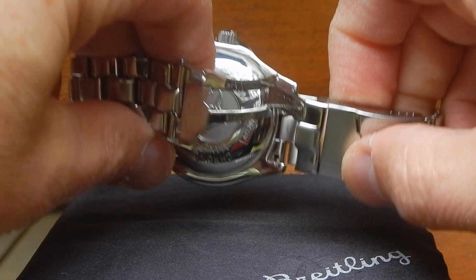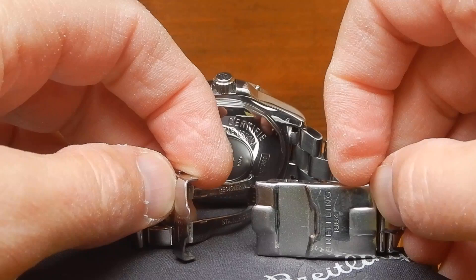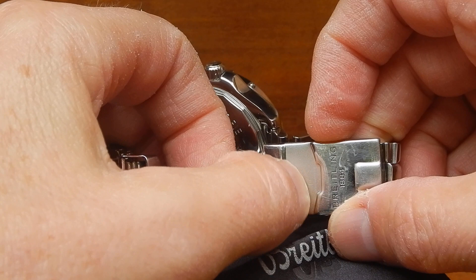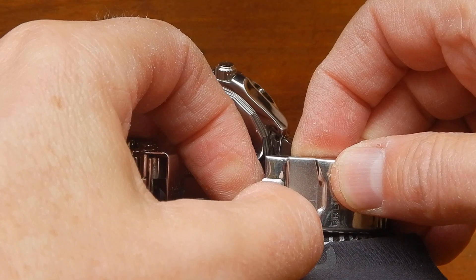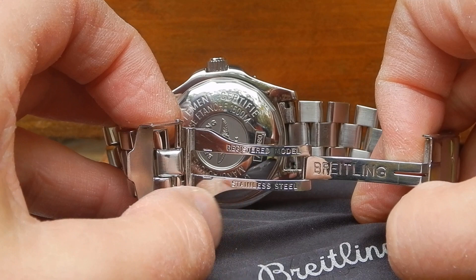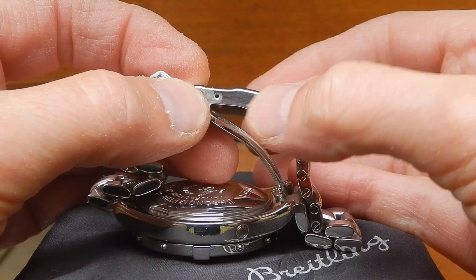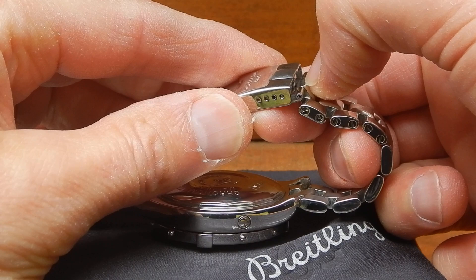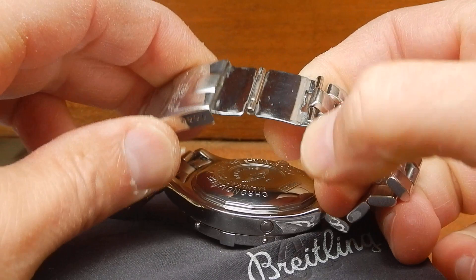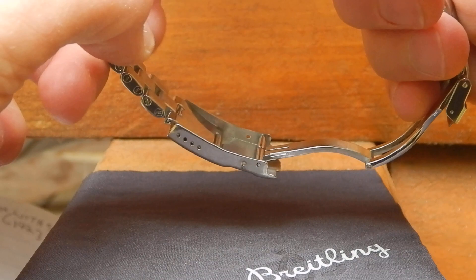The clasp — it's stamped, and it seems a little flimsy, though I've never had a problem with it. It's signed with the Breitling logo. It's polished all around, with a frosted section — I'm not sure if that's original or from a service. The inside is either thick stamped or milled and nicely polished. It doesn't have the quick-adjust like newer watches; it has micro-adjusts. It also has a polished diver's extension that snaps out to give you over-the-wetsuit function. I don't dive, but I like a sturdy watch.